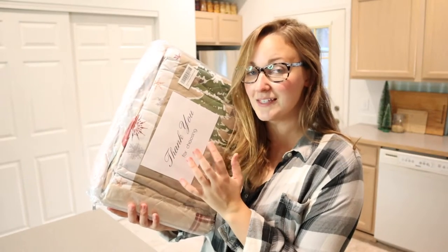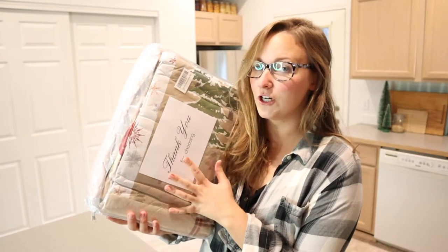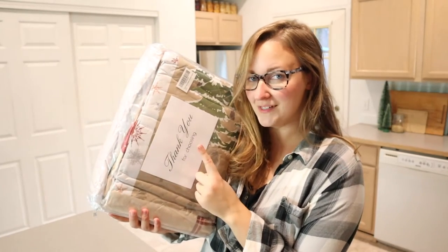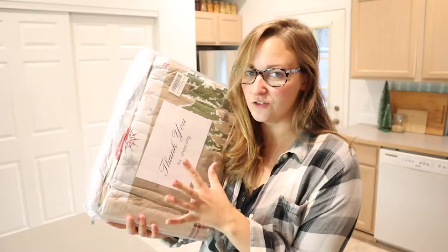This is a Christmas themed comforter, which I think is a really fun way to decorate for the holidays. This is also a four-piece set, so let me go ahead and open this up and show you what this looks like.